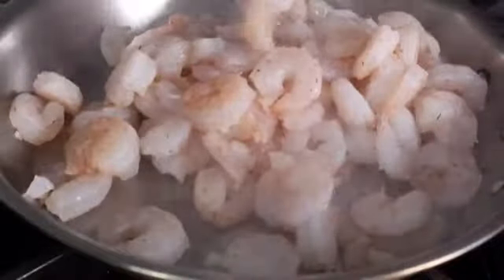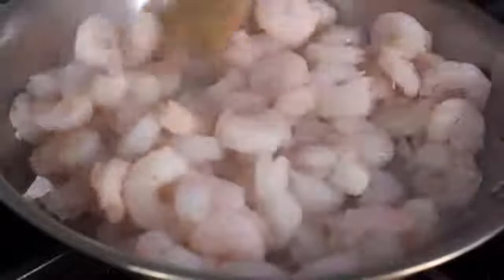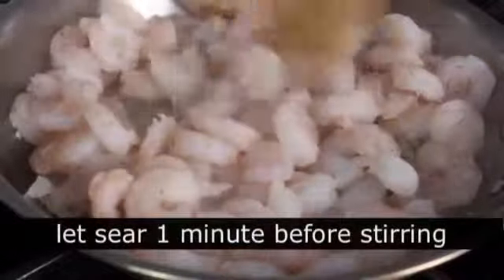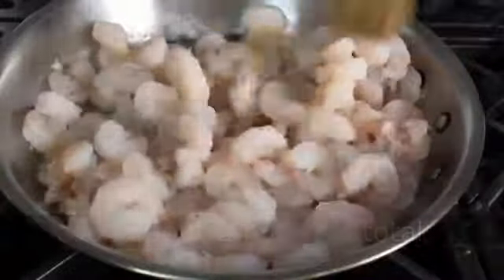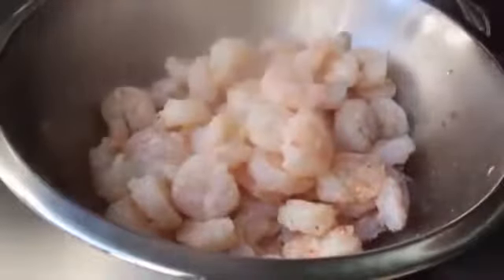As soon as that starts to smoke, you're going to go ahead and dump in your shrimp. Spread it out and just let it sear like that without touching it for one minute. Then go ahead and take your spatula and give it a mix while we cook it one minute more — only two minutes total. With shrimp this small and this waterlogged, you're really not going to be able to brown them unless you did like three at a time. But that's not really the point; we're just trying to capture that excess liquid here. After two minutes, we're going to transfer that into a bowl. Don't worry if the shrimp doesn't look totally cooked — we're only after the juice.